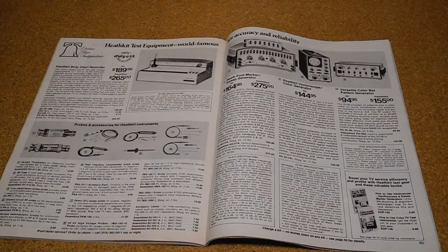It was also available as a factory assembled version designated at various times as the IGW-57, IG-53-27 and SG-57A. The assembled version had a slightly different color styling and typically sold for about 50% more than the kit. The predecessor to the IG-57A was the almost identical IG-57 model. It was succeeded by the IG-5257, which was electrically identical and made until 1984.